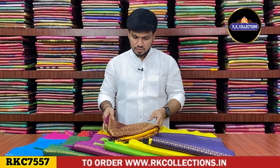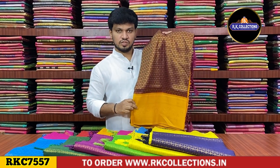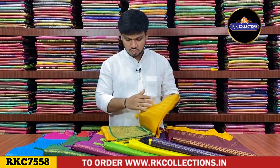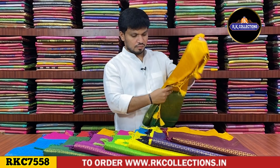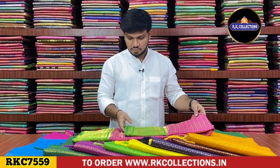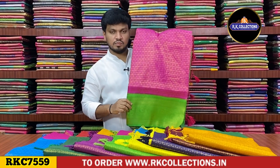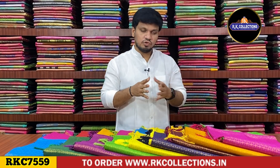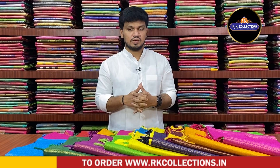Next shade is a maroon color with yellow shade. This is a brown shade with mustard color combination. This is a maroon color. Next shade is a yellow shade like a bottle green shade — yellow with bottle green. Next shade is a pink shade of light pari-green with red-pink color. We will add a green shade to the borders. The cost is Rs.1390.